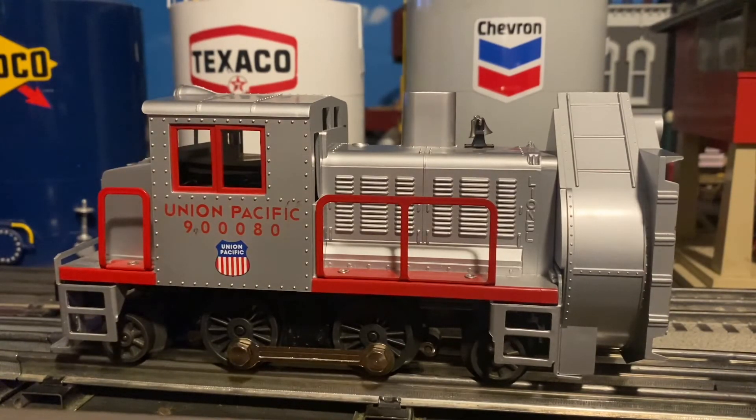You can actually get away with pulling maybe two or three cars, as long as they don't have too much weight to them. The cars I usually like to run with these engines are the late post-war freight cars made around the 1960s, and some of the MPC cars which were made around the 1970s by Lionel.